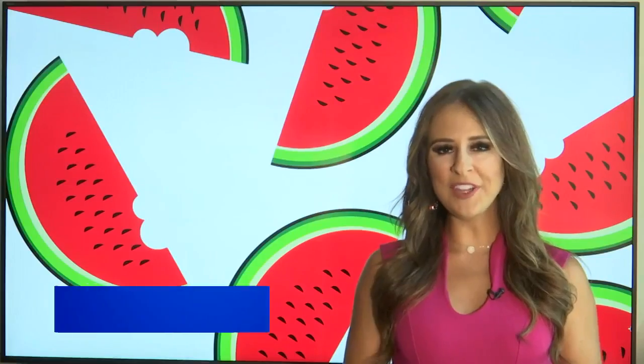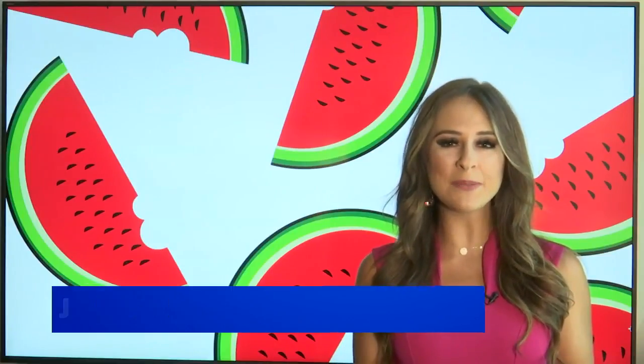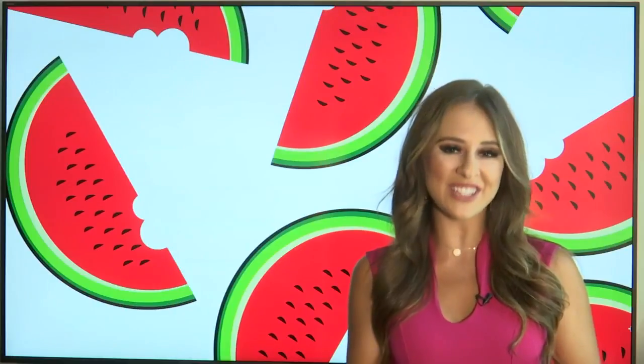All right, our partners at Better Homes and Gardens are always sharing great recipes for different seasons throughout the year. This is an interesting twist. So for summer, we can try out now a cheesecake-filled watermelon. Jillian Lopez has it for us. If filling a full watermelon with cheesecake doesn't scream summer, I don't know what does. This recipe only requires a few ingredients. Check it out.